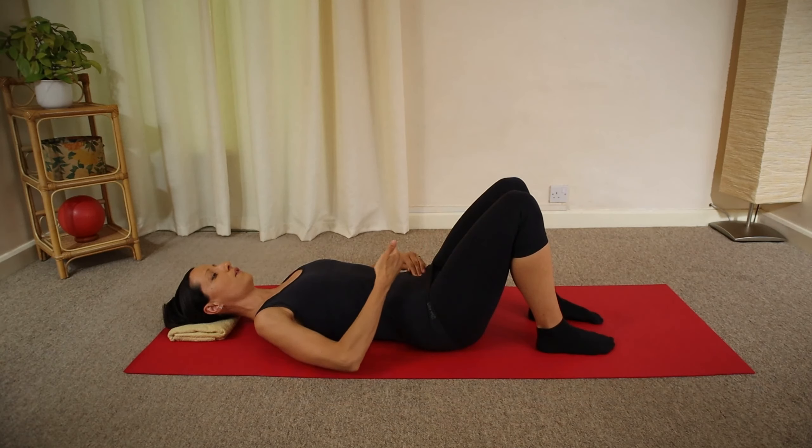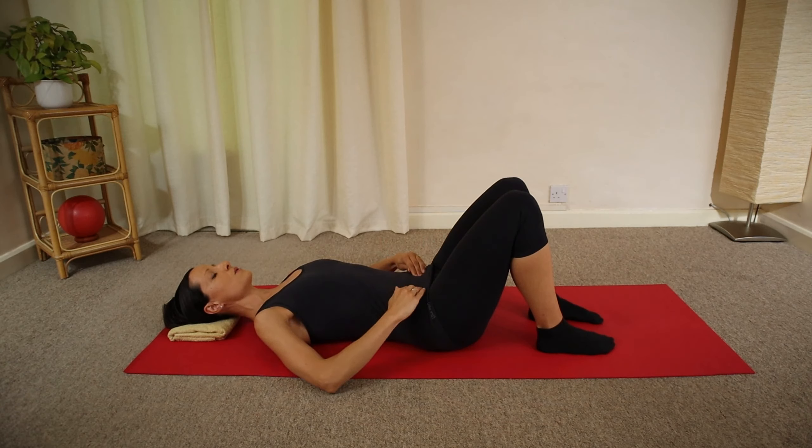Engage your pelvic floor muscles, contracting them. You should feel a bit of a muscle flickering — a deepening of your core activation under your fingertips. Hold this for a deep inhalation.